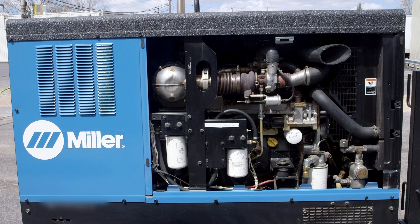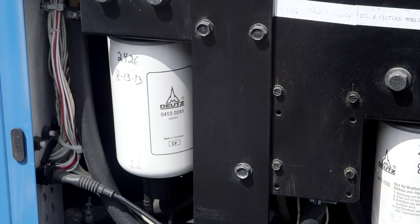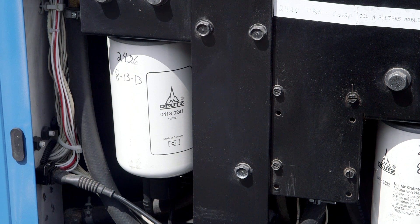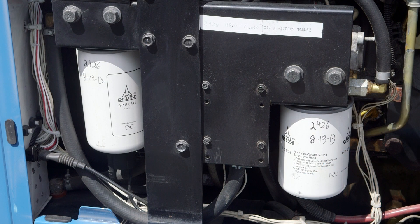When performing routine maintenance, take the opportunity to look for any leaks, loose belts, fan guards, and hardware — tighten or replace parts as needed. Remember to include simple items like belts and hoses in your preventative maintenance program. It's easier to replace them periodically than to have the unit go down in the middle of a job with several workers waiting around unable to work.